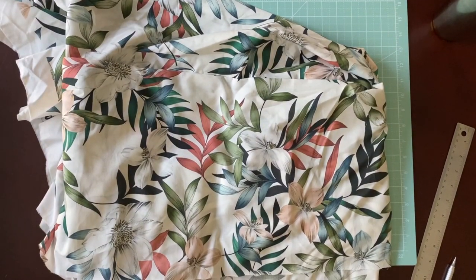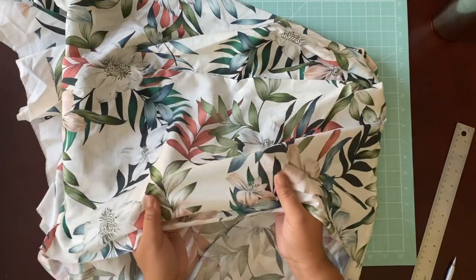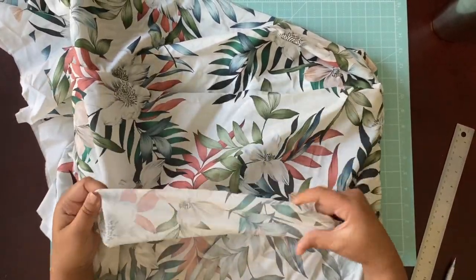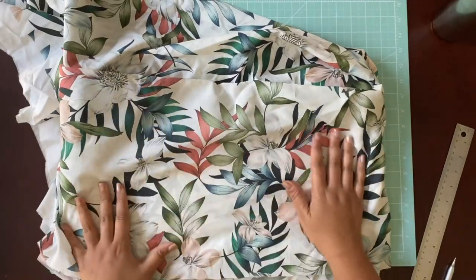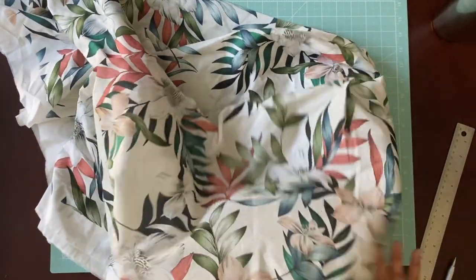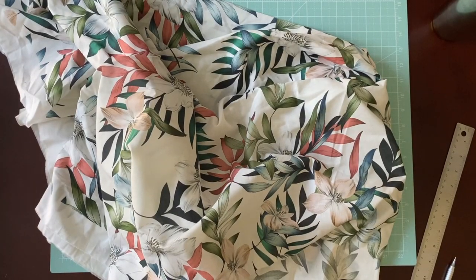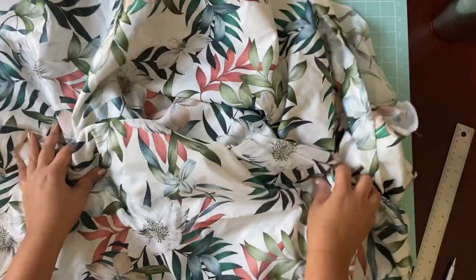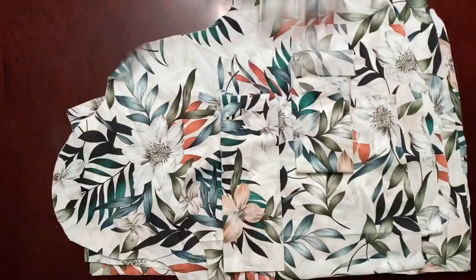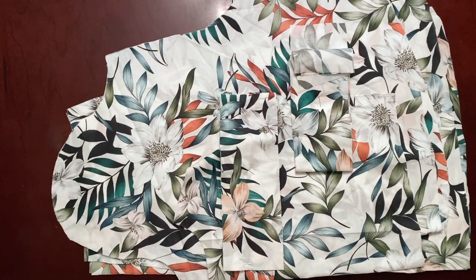This is the fabric of choice — a beautiful lightweight cotton voile, 100% cotton, digitally printed in Spain. I absolutely love it; it's very flowy, super soft, and amazing. And voilà, here are all of our pattern pieces.